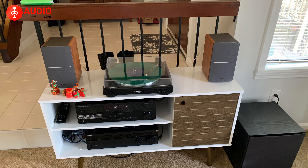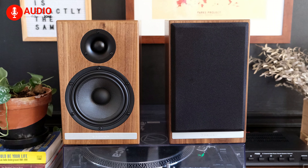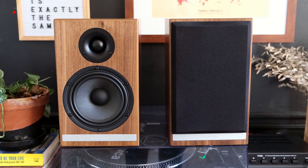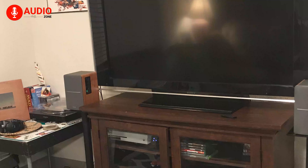Passive speakers work using an amplified signal. If the speaker contains more than one driver, such as a mid-bass unit and a separate tweeter, the signal gets split into those low and high frequencies in the circuit. This process is known as a crossover. Active speakers, on the other hand, are usually implemented and used in professional recording studios.